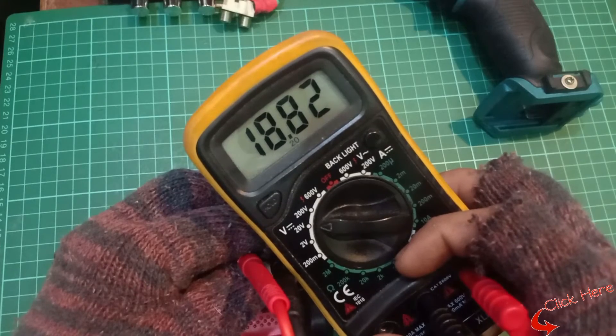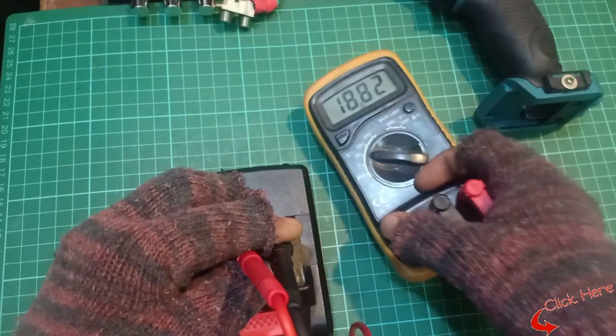Almost done here, and the drill once again can work as perfect as new. Well done.